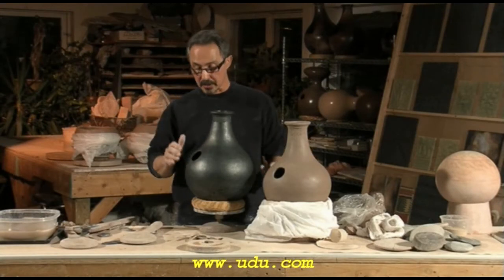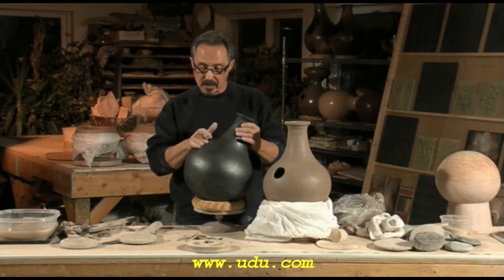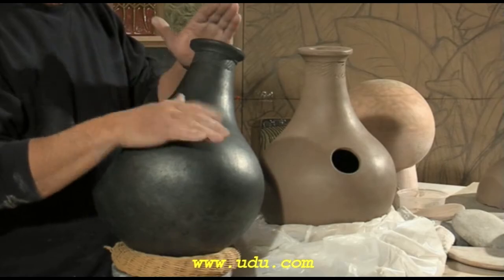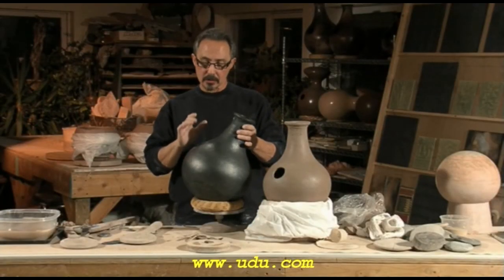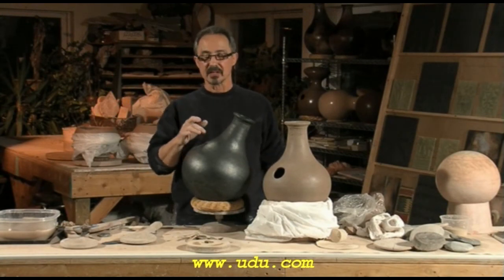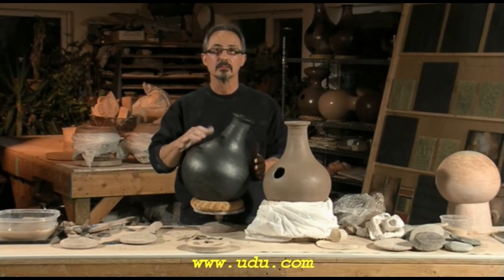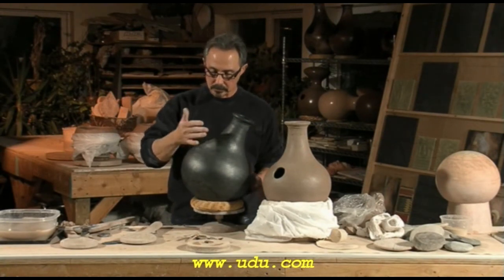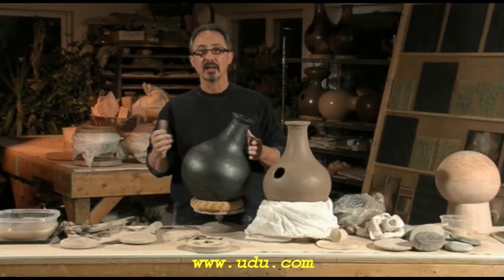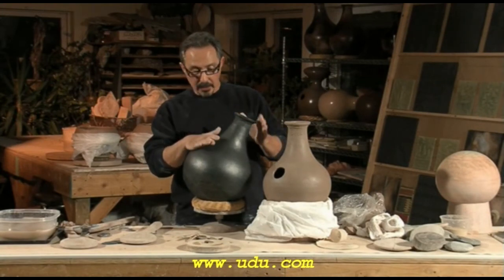And what makes it special is that pounding sound. That's that nice counterpoint. Now that ringing sound — this is very low-fired, lower than you would think. And yet it has that ringing sound, but it's not brittle. It's got like a bell sound. And that's what's sort of unique about my drums. And the sustain.